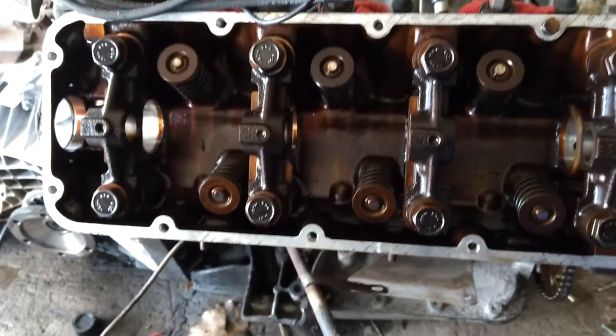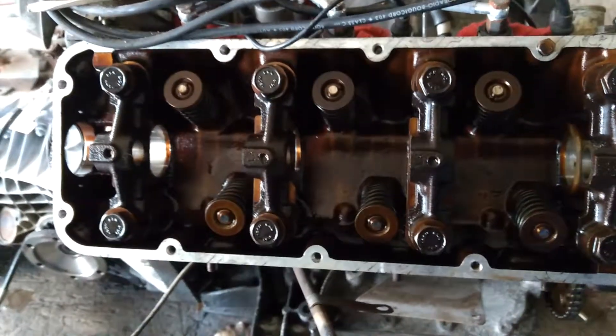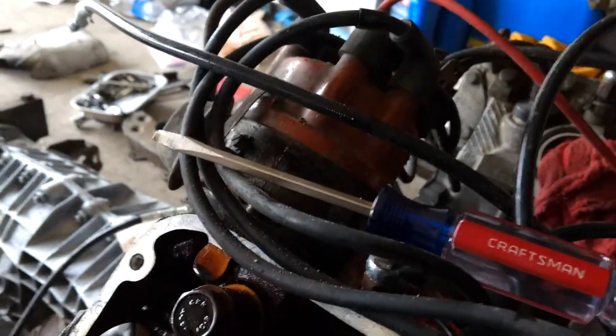I'm a firm believer that if you change out head gaskets, you absolutely need to change out the head bolts. In fact, one of my buddies who's a master mechanic won't even help you do the job unless you've got replacement head bolts — because that's what he believes.